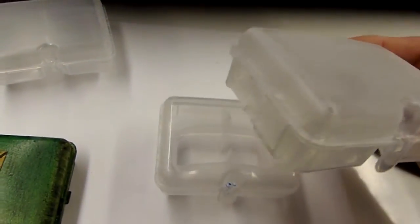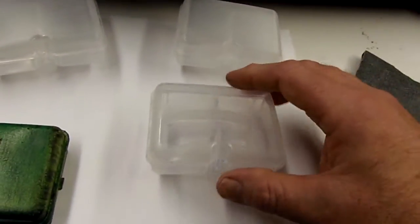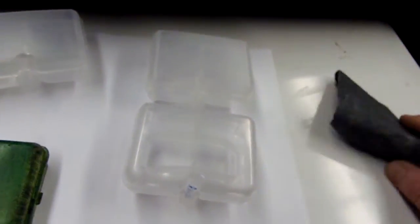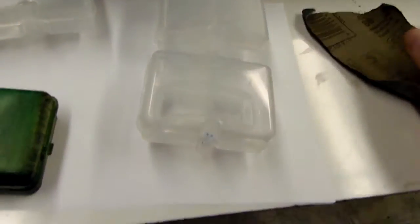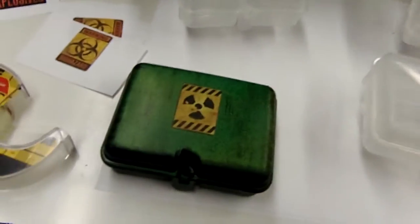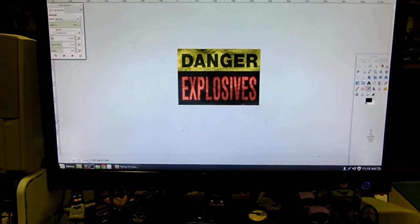The first thing you need to do is scuff it up so that all the clear plastic is fogged. I haven't finished this one — you can see the clear compared to the scuffed. I used 80-grit sandpaper, always in the same motion so you don't get any swirls; the texture comes out a little better that way.